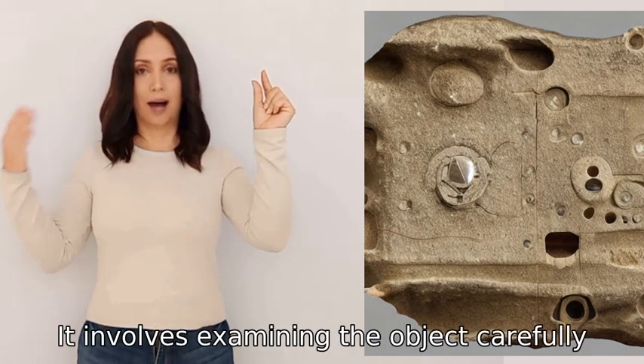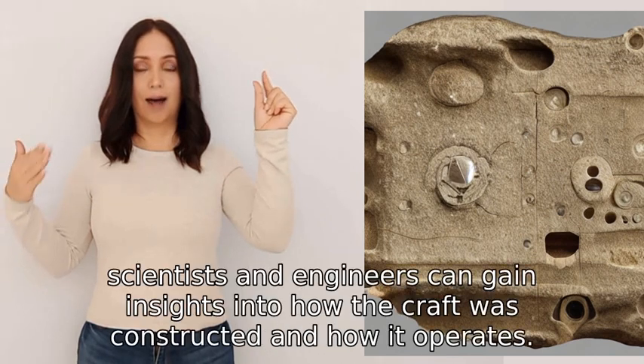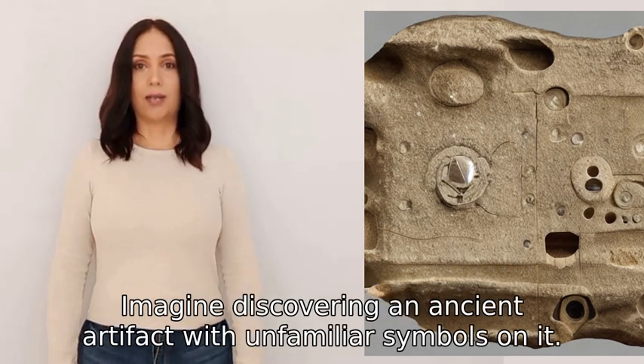It involves examining the object carefully, looking for patterns, connections, and relationships between different parts. By doing so, scientists and engineers can gain insights into how the craft was constructed and how it operates.